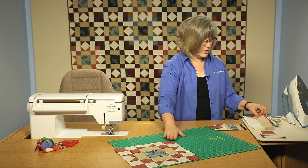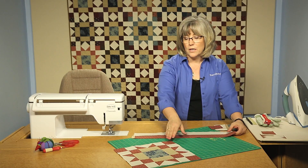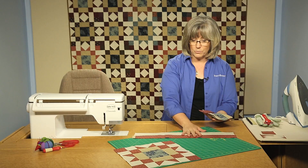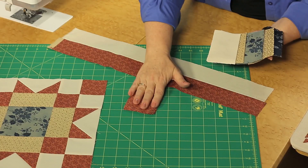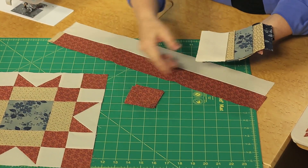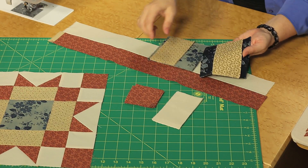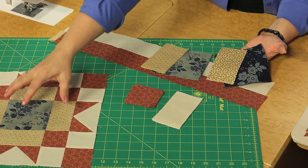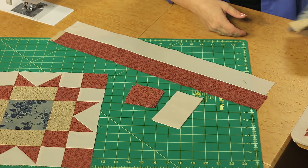From each of the prints, follow your cutting instructions first for how many strips, squares, and things to cut. You're going to have some strips for strip sets to create the four patches you see in the corners, some squares used in making the flying geese units, some rectangles that go with those for the flying geese, and then the two different blue fabrics and their corresponding tans that will go into the centers. Just follow along the instructions for cutting those components.